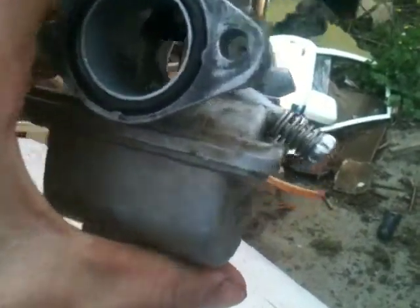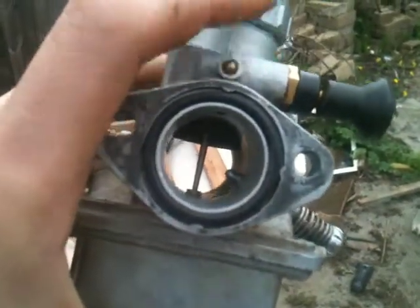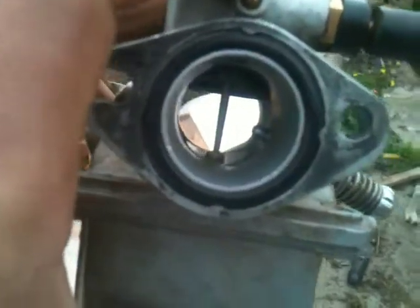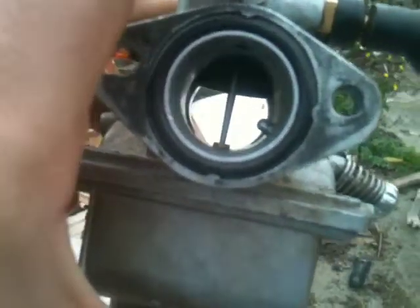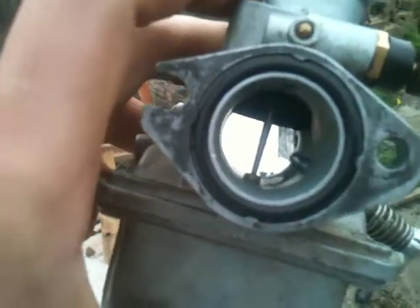Okay, how does a carburetor work? I'll explain it pretty simply to begin with. All that your carburetor has to do is mix fuel and air to a correct ratio so your engine can burn it without flooding or without running too lean.